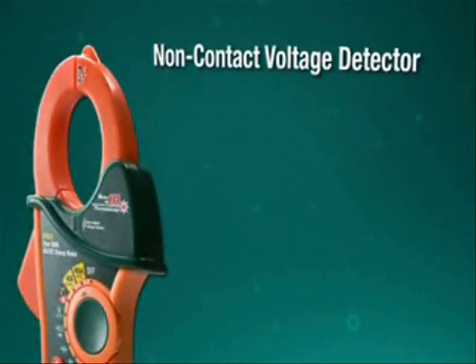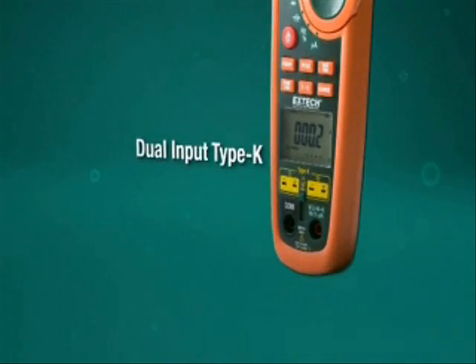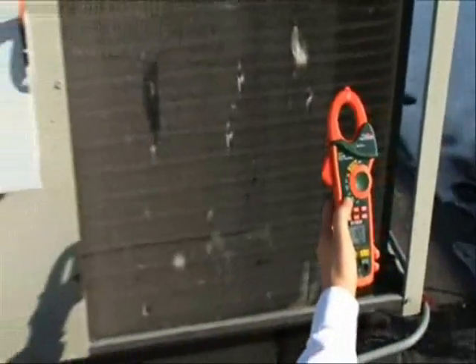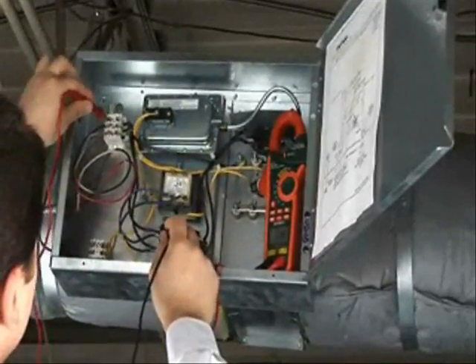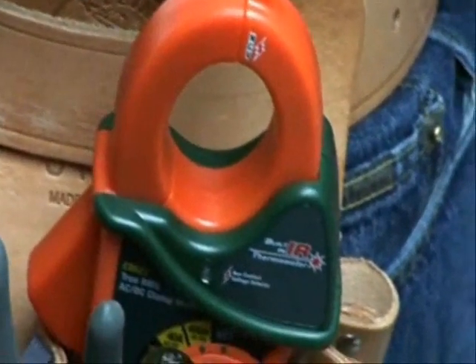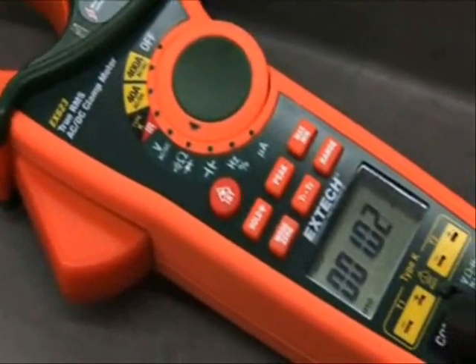X-TEC's 5-in-1 redefines what you expect in a multifunction clamp meter. It's easy to see why the EX623 was awarded the Gold Innovation and Technology Award at the largest electronics event in Asia. Users increasingly demand multifunction capabilities in one device — no compromises. Designed by customer feedback, the EX600 Series is the award-winning, must-have tool for HVACR, electrical, and plant maintenance professionals.